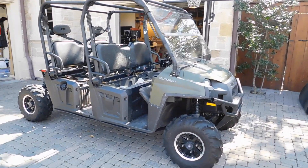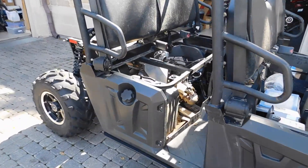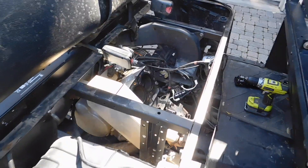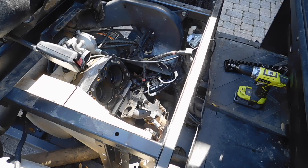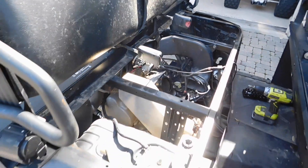Alright, here's the next project. Polaris Ranger with 800cc. It's decided to kill itself, so we're going to take it out and rebuild it.